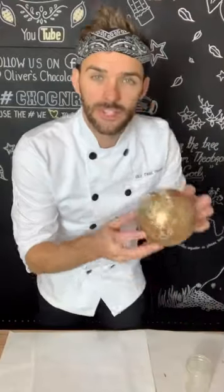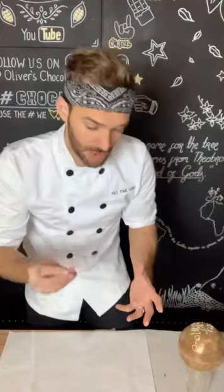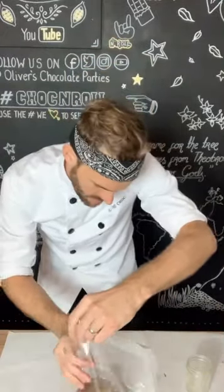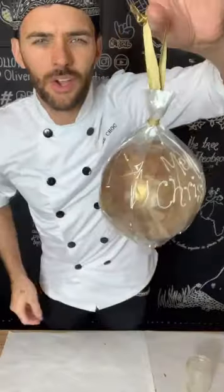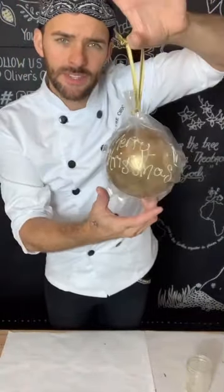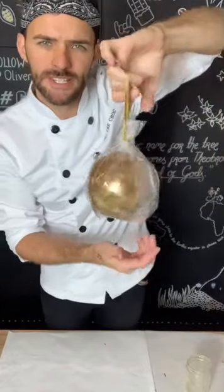Once the detail on the bauble is completely set and the writing is firm enough so it won't smudge when you touch it, I'm going to wrap this in cellophane. Look at that — what a beautiful bauble. Now this is ready to be hung and adored on the Christmas tree before it's taken by its lucky recipient and smashed.